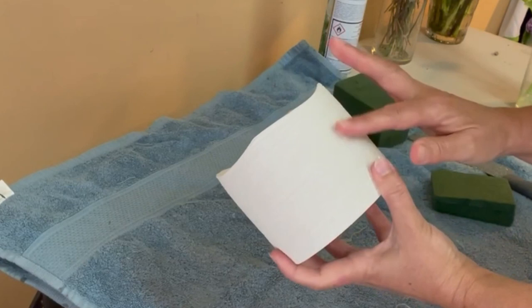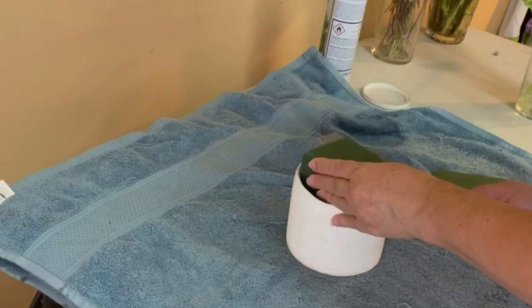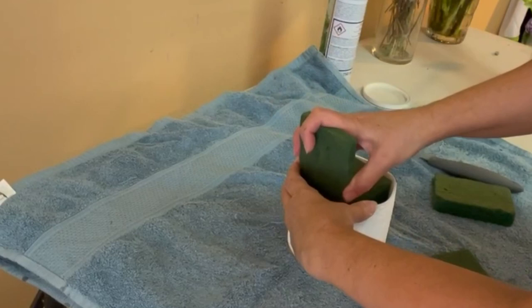For this floral arrangement, I'm going to use this ceramic base — it's a cylinder base, four by four, and I like the edge because it has some soft wave. I'm gonna put the oasis inside first and try to keep it in place by using little pieces of oasis on the sides of the main piece.